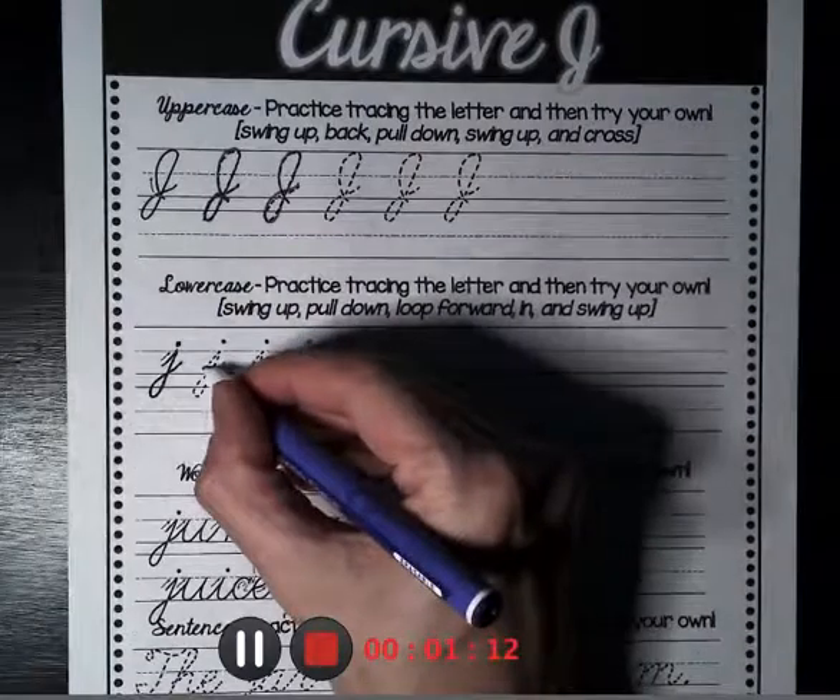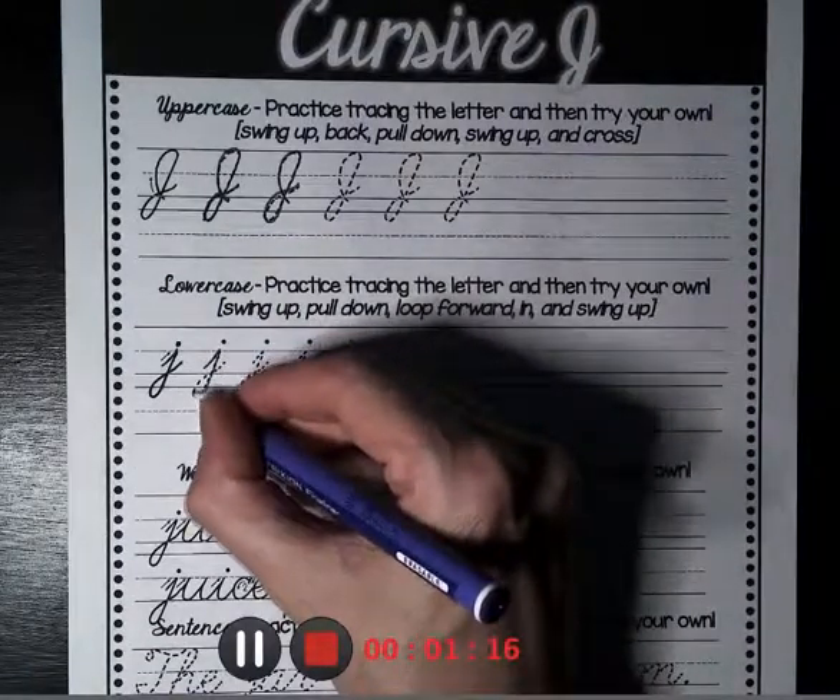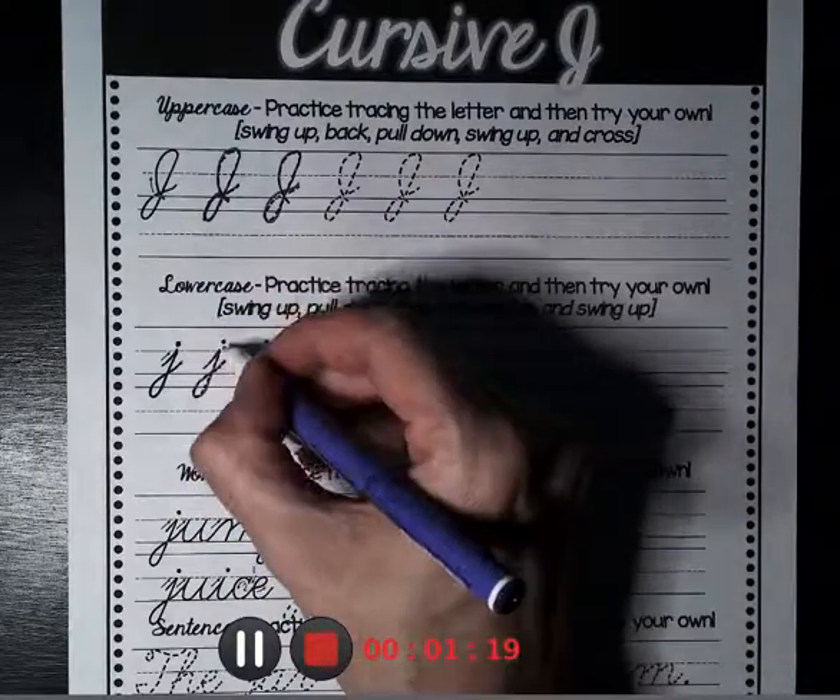Watch that again. Middle of the fence, down underground, over, and then dot it.